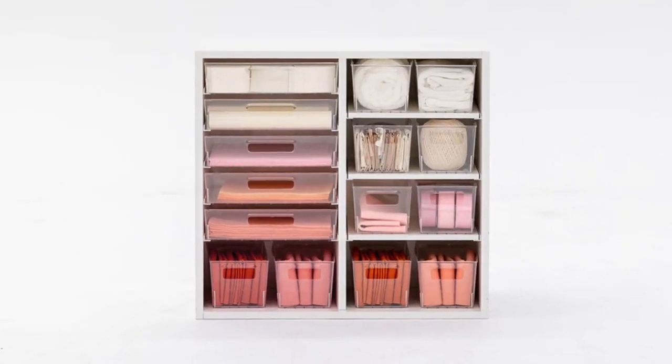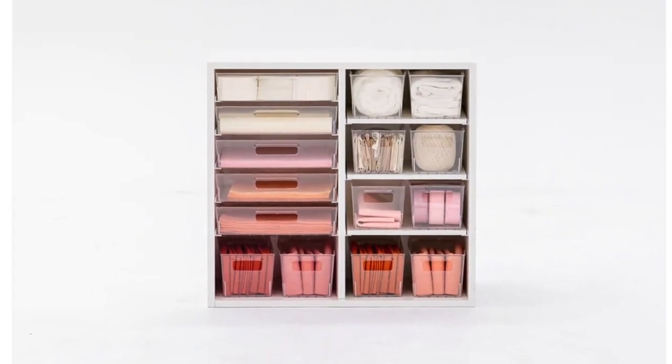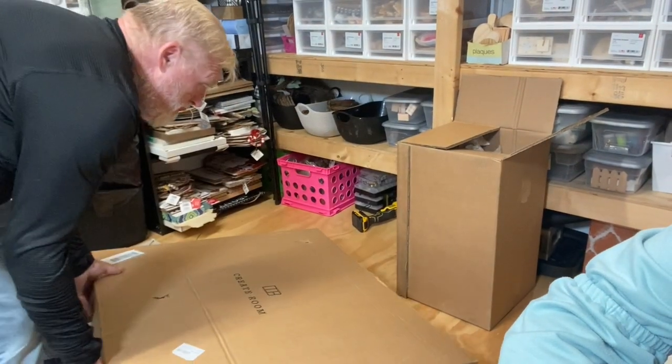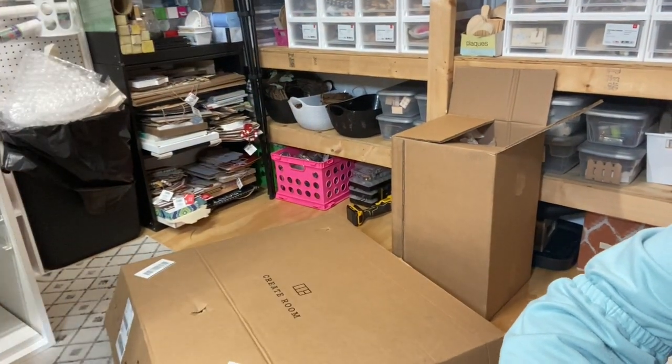The Create Room Cubby is a storage solution that pairs perfectly with any craft room and looks fantastic alongside the Dreambox or any Create Room furniture for the perfect set.